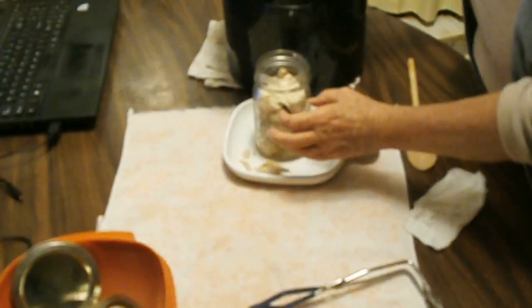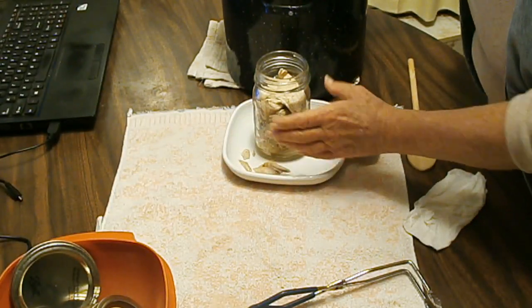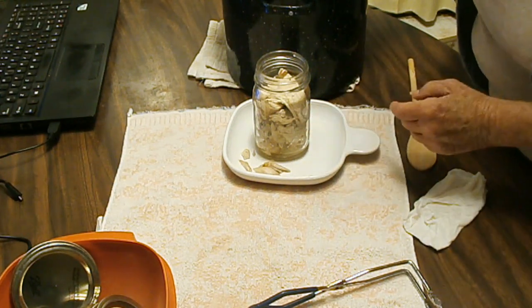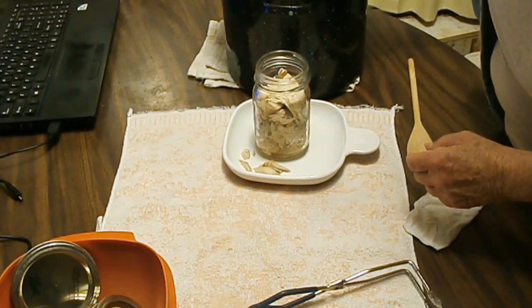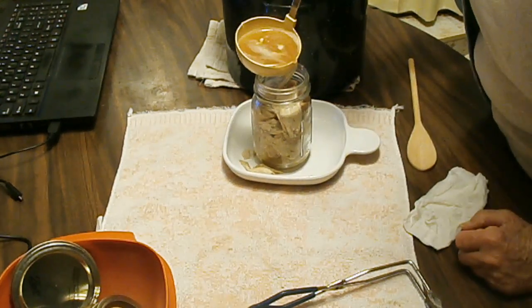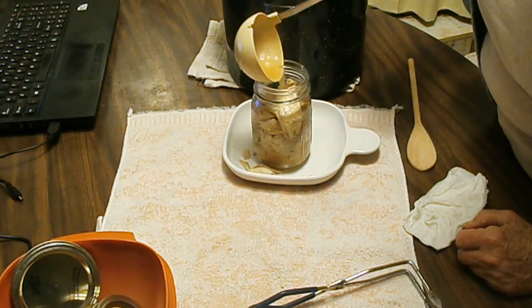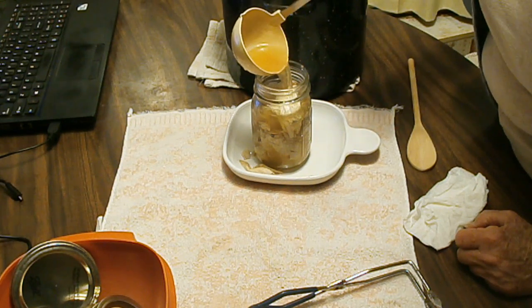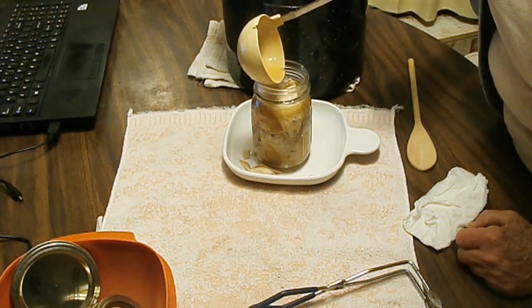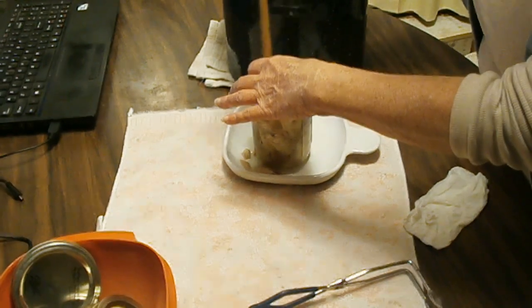You want the liquid to flow around the chicken in the jar. I can go ahead and push a little bit, getting any empty spots in the jar filled, without packing it real tight. A little bit more.